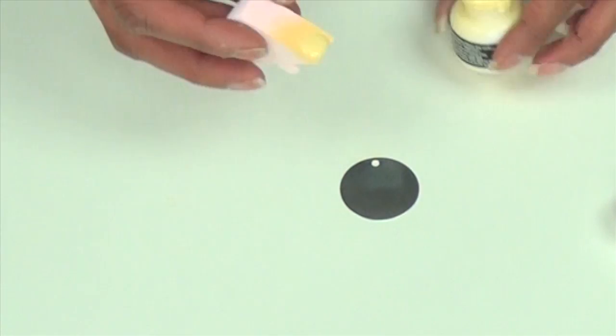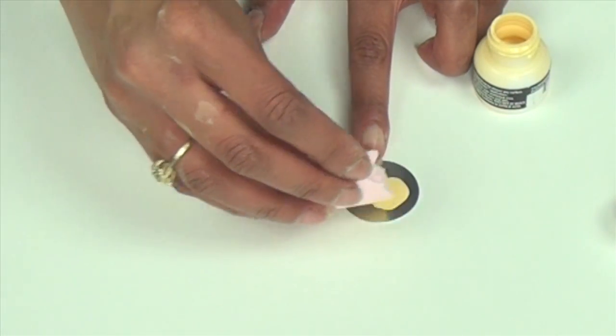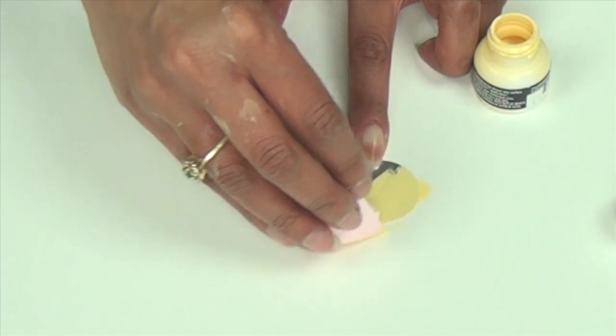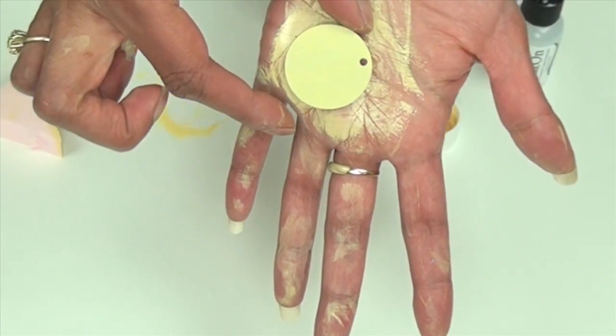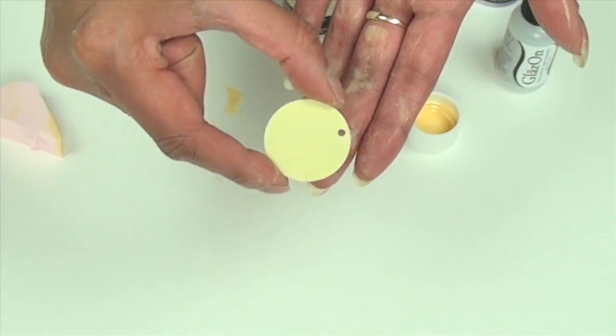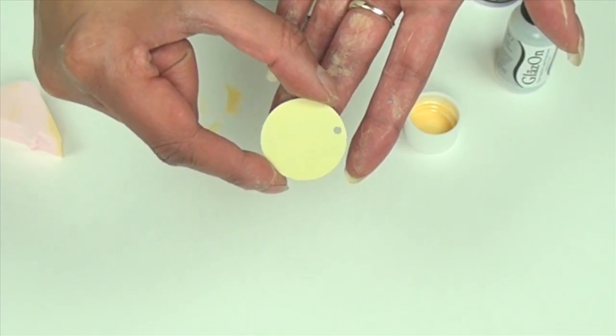I'm going to begin by applying buttercream opaque Stazon directly onto my sheet metal with an ink blusher. I'm using Stazon in the wide mouth bottle. Now set aside your sheet metal to dry. You can also use a heat gun to speed up the drying process if you like.